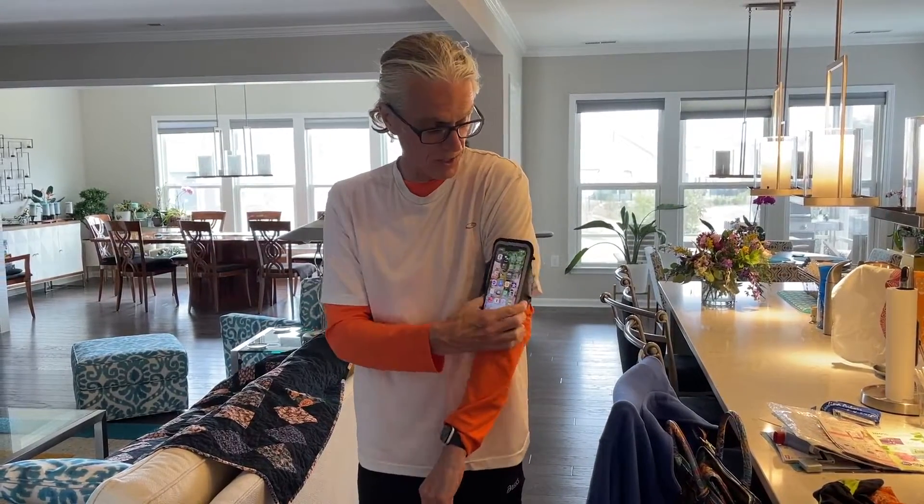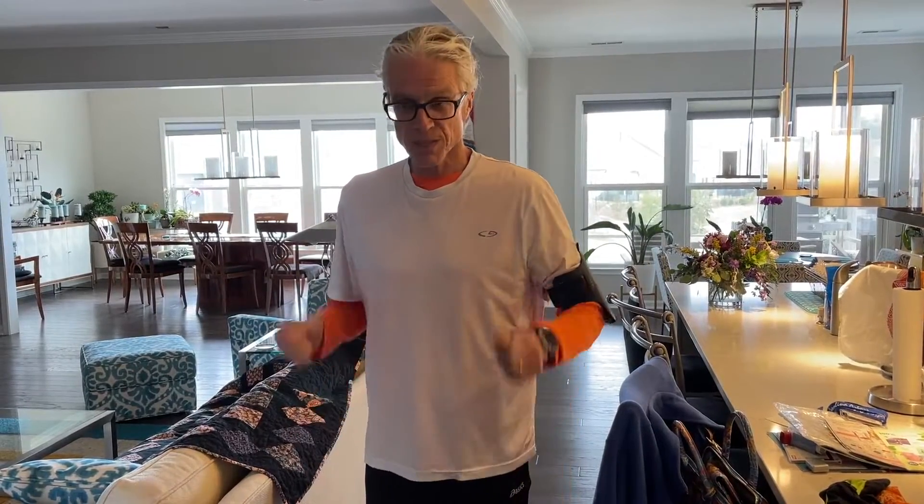And of course, Face ID isn't going to work because you can't get your face down there. So this works to hold my phone in place — if I start my music at the beginning of my run and don't have to change anything, it's great. But if I have to stop and change anything, I have to pull it off my arm, take it out, mess with it, put it back in. It's a big pain in the neck.